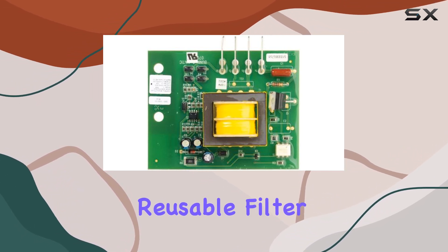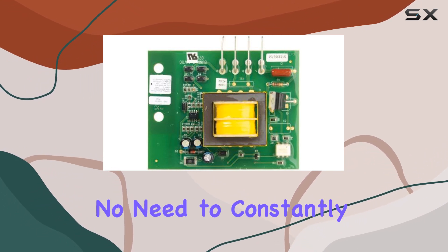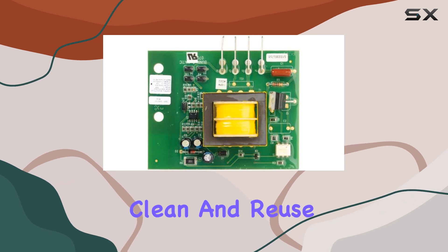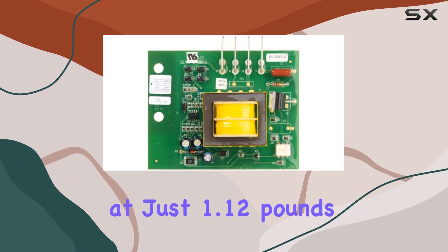One of the standout features of this control board is its reusable filter type, reducing waste and saving you money in the long run. No need to constantly replace disposable filters — simply clean and reuse, making it an environmentally friendly choice.